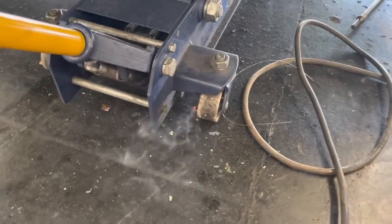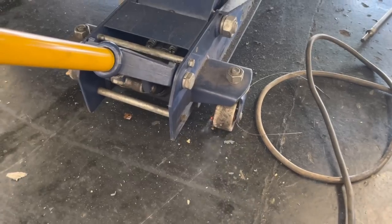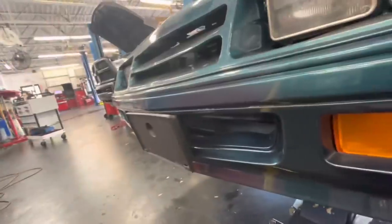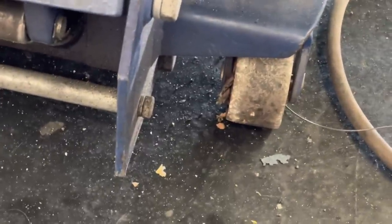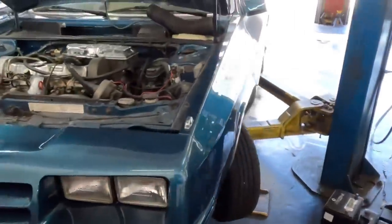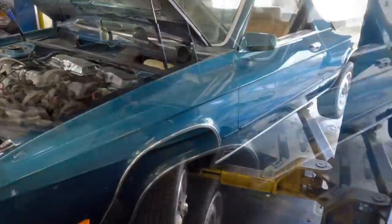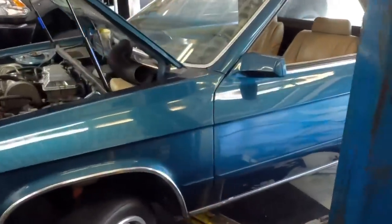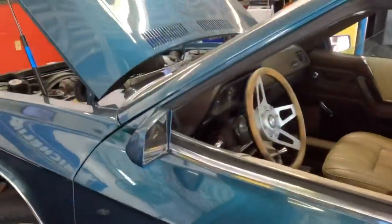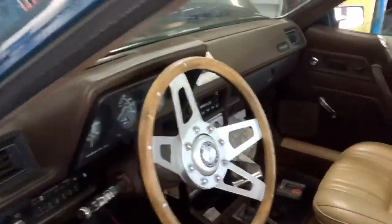I'm replacing an engine mount on an '84 Dodge Rampage. Over the past week or so, you guys were banging away in the comment section asking if this was a 1984 Dodge Rampage — and you are correct, this is a 1984 Dodge Rampage. A pretty nice and clean Dodge Rampage at that.